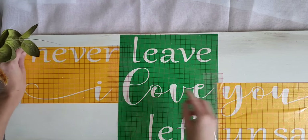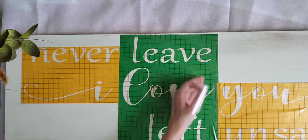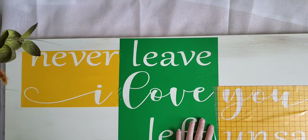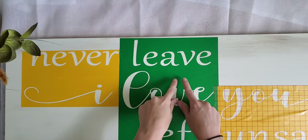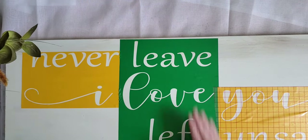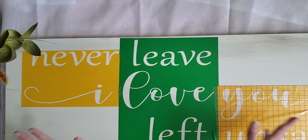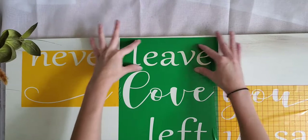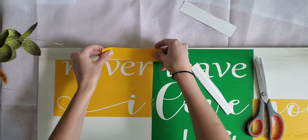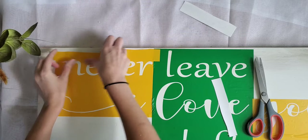Now that it's all placed, I'm going to start removing all of my transfer tape, starting with the pieces I used to hold them together. A tip: try not to press on your stencil in the areas you're not painting, because you risk ripping up your paint or wood. You really want it to grab onto the wood in the areas where you're going to be painting so you get those crisp lines. Then I take my extra scrap pieces and cover any spots I think I could accidentally paint onto.